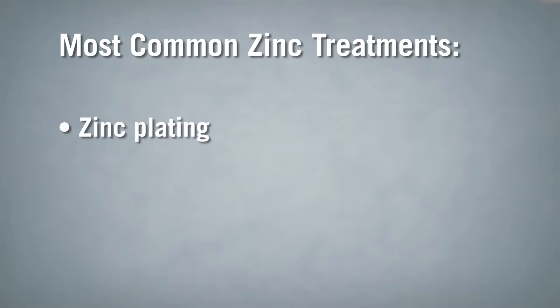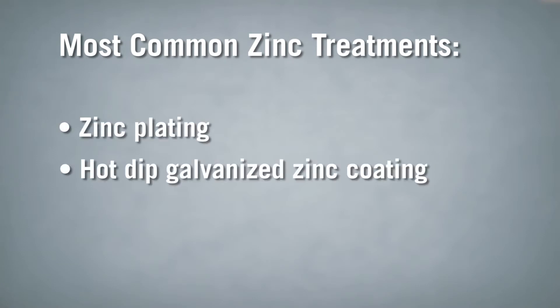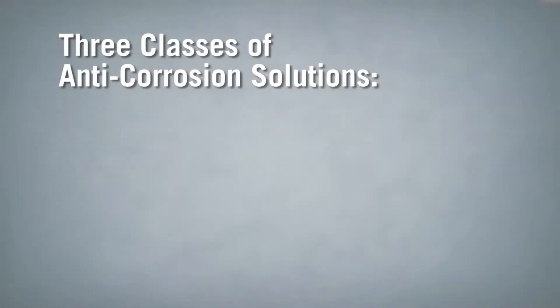In the fastening and connector world, the most common types of zinc treatments are zinc plating and hot-dipped galvanized zinc coating. Zinc plating is typically not a long-term anti-corrosion treatment unless the plating is mechanically applied. Most plating is merely done to keep the steel from rusting during transportation and storage. Hot-dipped galvanized zinc coatings are either applied to the steel coil at the steel mill before it's stamped and formed into hangers, or applied after fabrication in a manual hot-dipping process.